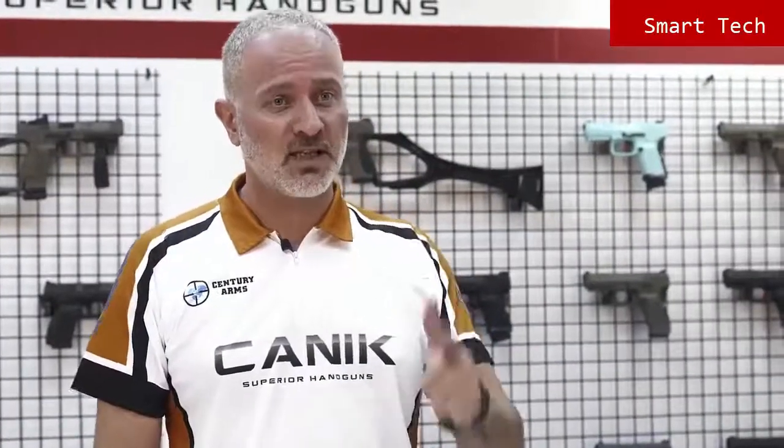Thank you for watching. You can find out more about this gun and all Canik products at CanikArms.com, and don't forget to subscribe to our YouTube channel so you can be informed of all the latest videos. Stay safe, stay tuned.